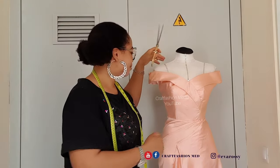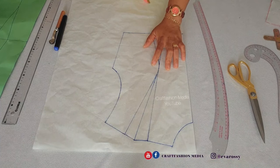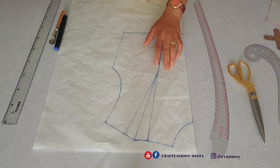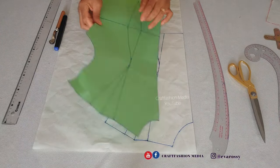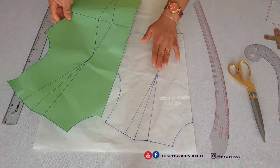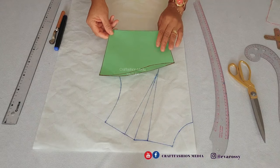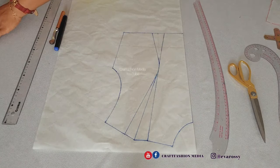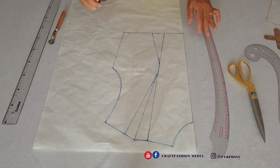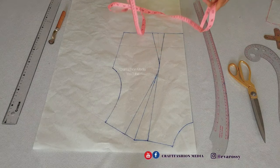I'm going to be making use of the basic bodice that we have up on the channel — the shoulder princess inversion — as well as the basic sleeve. Check the link in the description box. The basic sleeve I'm using is not the high cap sleeve; it's from one of the tutorials I made about the bomber jacket, so check out that bomber jacket tutorial to find out how to make that sleeve.